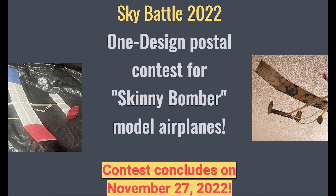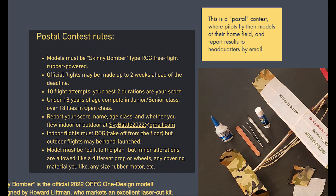This postal is a little different than others I've done in that you do not get unlimited flights. You get 10 attempts to get the duration from two flights.